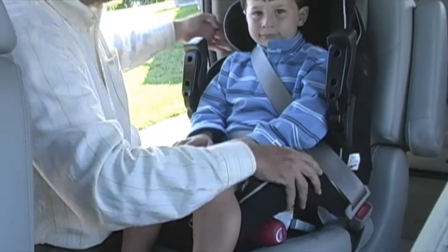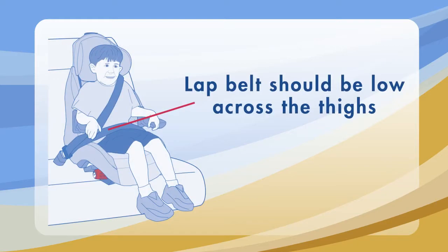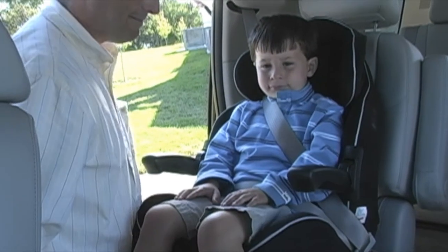Tighten the belt on your child. The lap portion should be low and across the thighs. Rotate the armrests down.